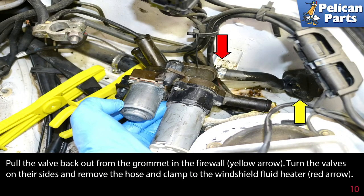Pull the valve back out of the grommet in the firewall (yellow arrow), then turn the valves on their sides and remove the hose and clamp to the windshield fluid heater (red arrow).